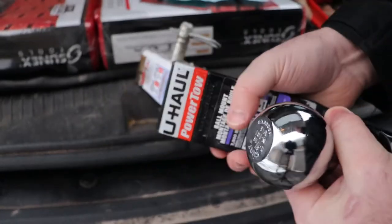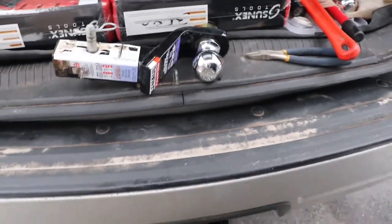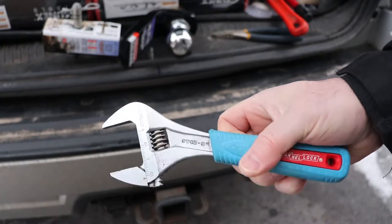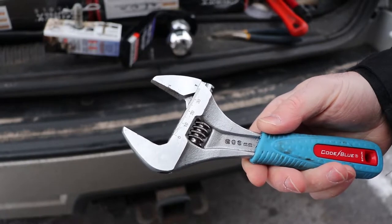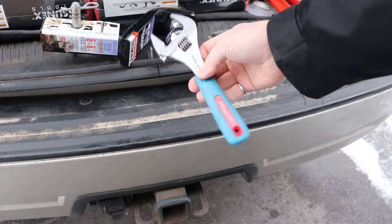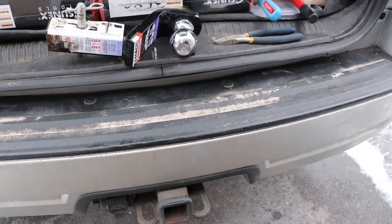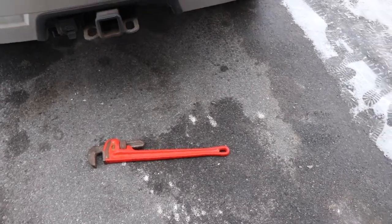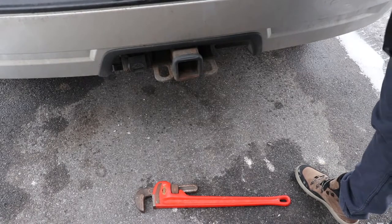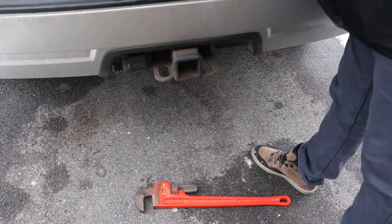The draw bar is stamped 7,500 pounds tongue weight, 750 - same as the sticker. I would not leave this in the vehicle because it's going to get corroded and stuck over time if you live anywhere near where I live. To do this job I'd recommend getting a really wide jaw adjustable wrench. I happened to be at the pawn shop last week and they had a pipe wrench for 30 bucks - it's pretty big. If you buy purpose-built wrenches for this it costs quite a bit of money. Also side cutters just to open up the anti-seize package.